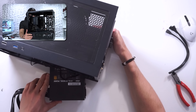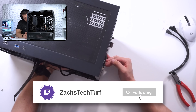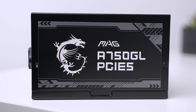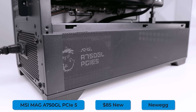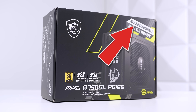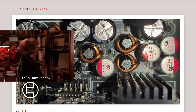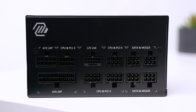Moving on to the power supply — this is the MSI MAG A750GL, which is an ATX 3.0 and PCIe 5 rated unit. For $85, this is great. Any PSU that comes out these days with the ATX 3.0 tag pretty much guarantees at least a tier B rating on the PSU tier list, and it's also fully modular, which means cable management will be much easier.